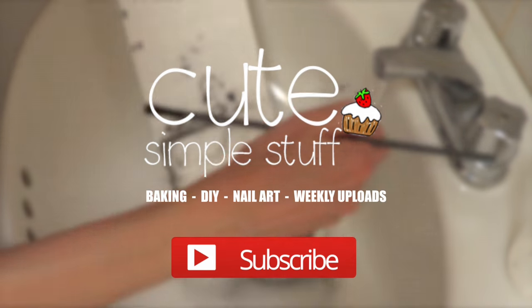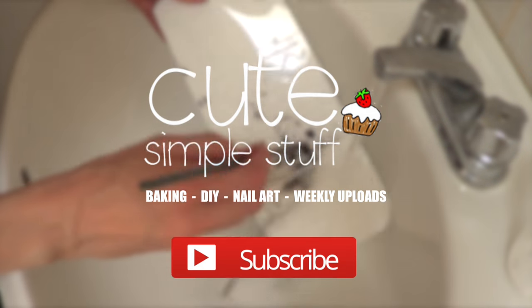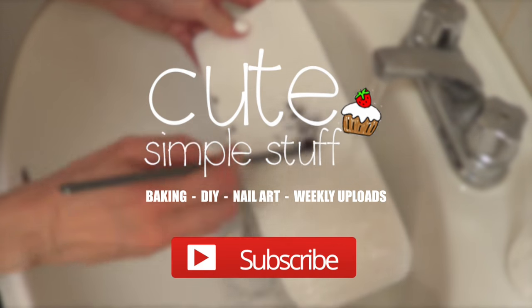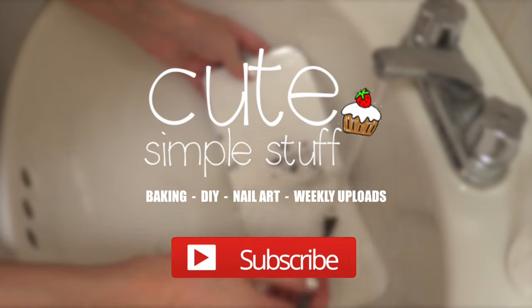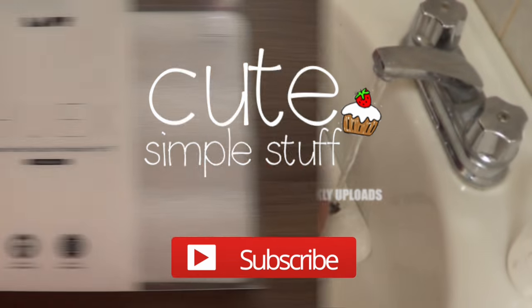Hi guys, it's Renee. Welcome to this DIY. Today we're going to be making and testing this brush cleaning board hack that I found on Instagram. I've seen a couple of people trying this hack, but I still wanted to give it a try and kind of test it out together.